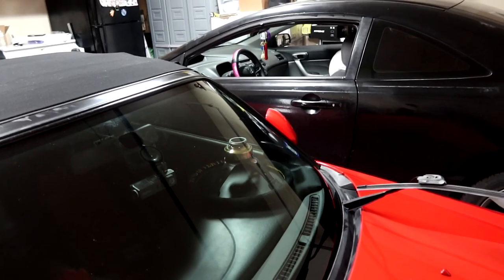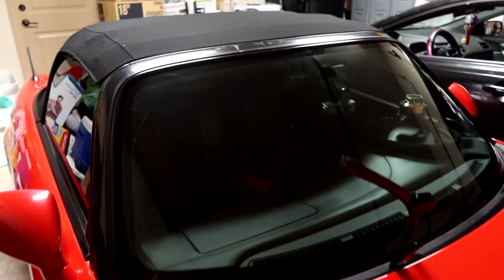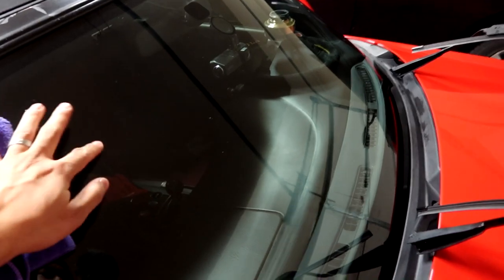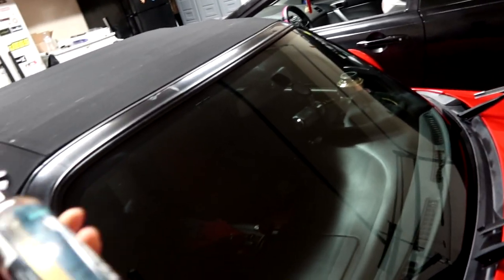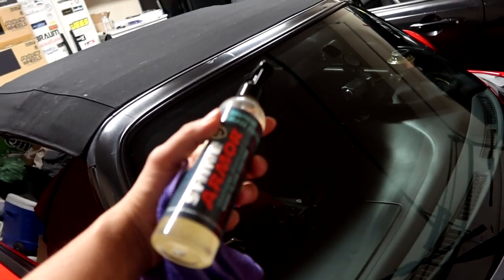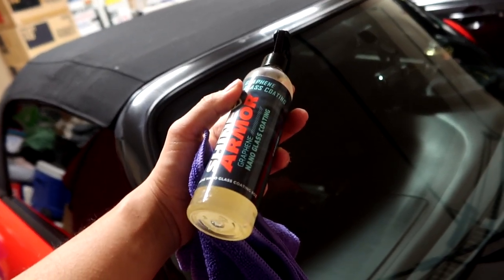Alright, the driver's side windshield is done. Moving on to the passenger side — same exact process. One thing I noticed is this side is definitely more rough compared to the side I've already applied it to. I can feel it's so much smoother to the touch. Also worth mentioning, this Shine Armor glass nano coating actually smells really good — kind of like a fruity smell.